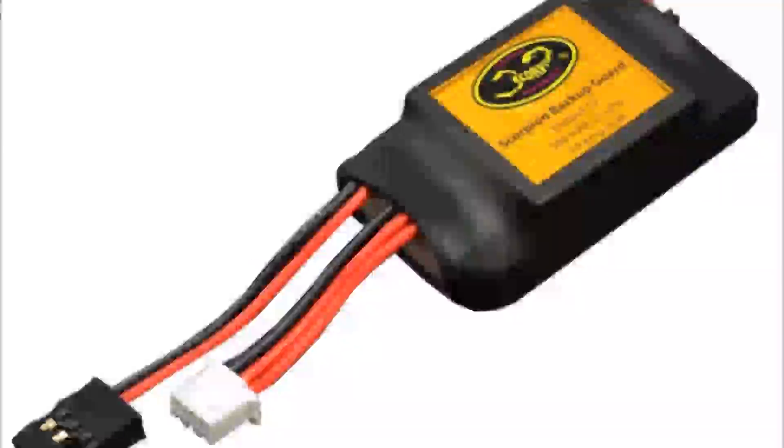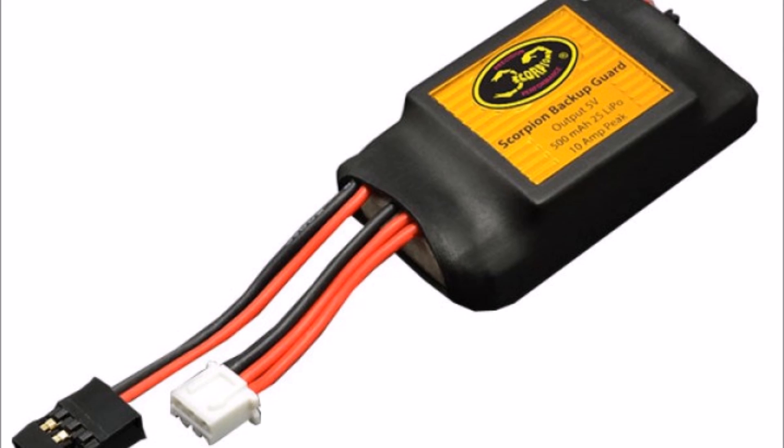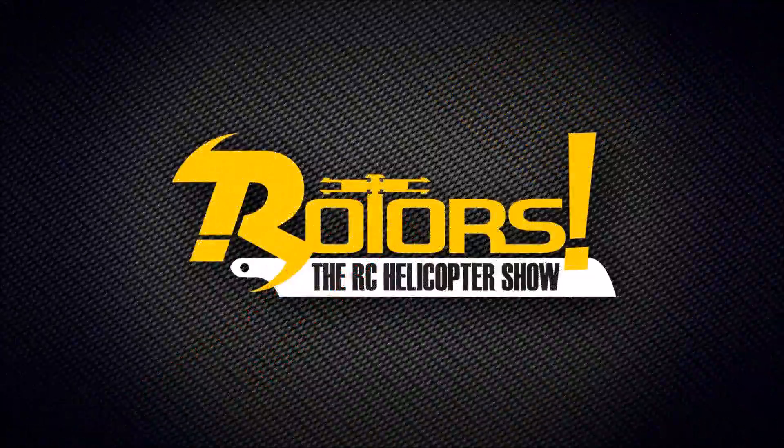Next we have the Scorpion Backup Guard, also known as the Bug. It simply plugs into an RX port and you switch it on and off as and when you plug in the main power. It is completely independent from the main power system and there is an LED to tell you when it's on or off. The downside is that it doesn't self-charge like the Opti Guard does; however, it has a separate charge port and the LED will flash when it gets below a certain level. The price point is a fair bit under the Opti Guard and a little bit more than the N-loop.